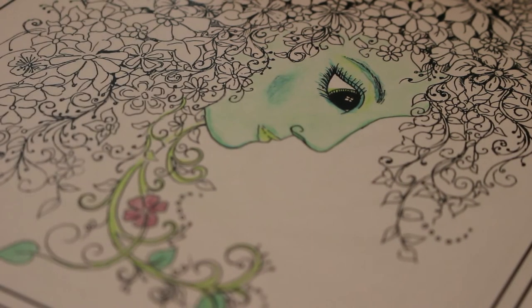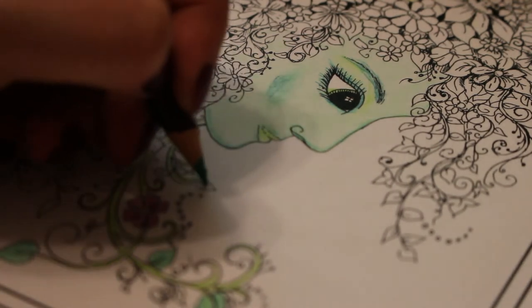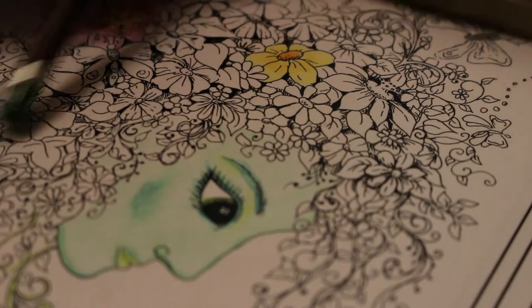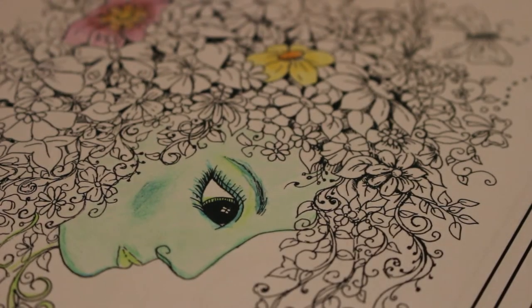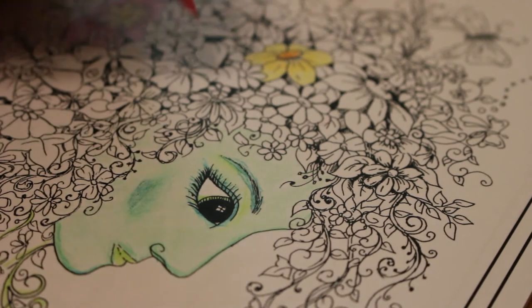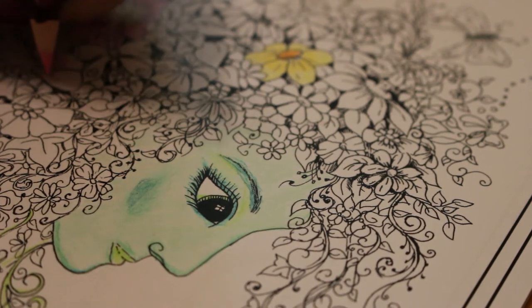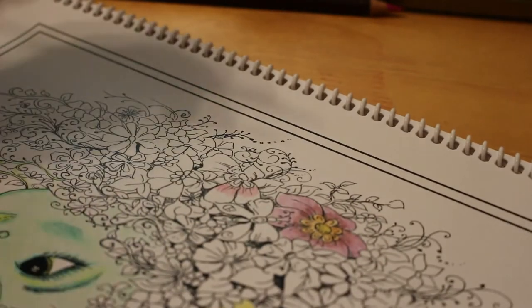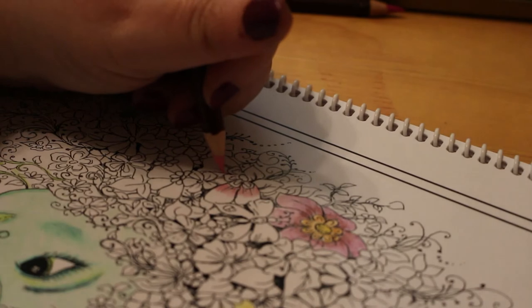I don't know how long I can do this for because I'm getting hungry — I've been at work all day. I do want to do a bit more. There's a lot to this design — that's why I like Gwen's designs, because there's a lot going on. There are flowers, there are butterflies in there. I will try different pencils and different mediums and try pens, just to see what works best on the different books.